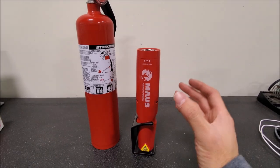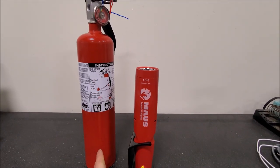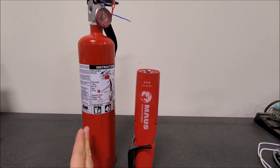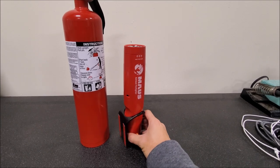The cool thing about the Moss unit is its size. It performs as well as bigger units. You can see here, this is the 2.5 pounder that I run in my truck because this is the smallest one that I can install in the vehicle. And this one is significantly smaller, so it's going to fit in a lot more applications.